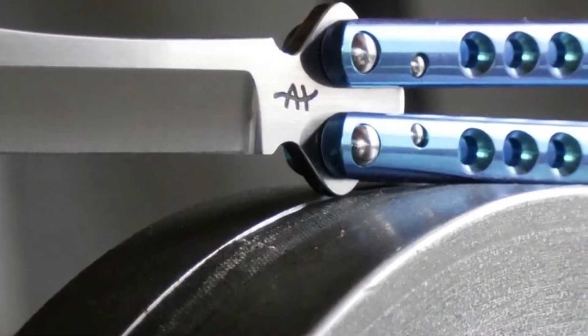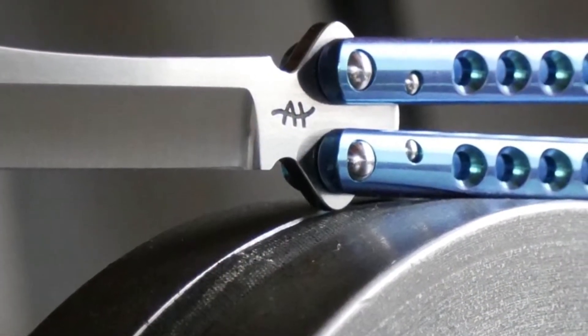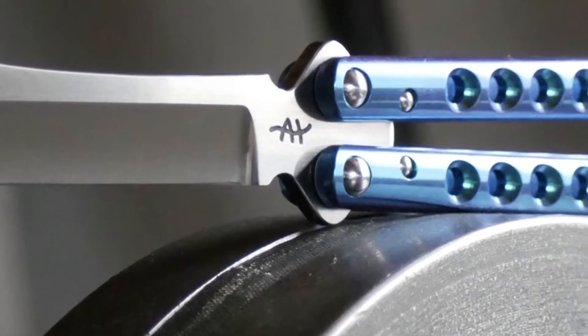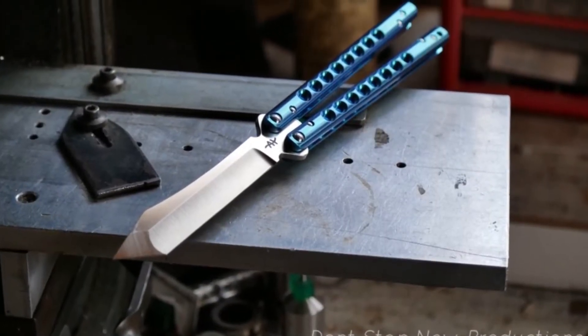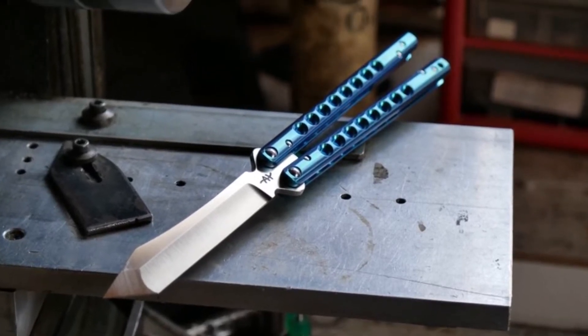This is a titanium sandwich balisong. It weighs 4.9 ounces and is 10.1 inches long. It rides on ceramic ball bearings and has a very neutral balance, which makes it very easy to just pick up and flip.